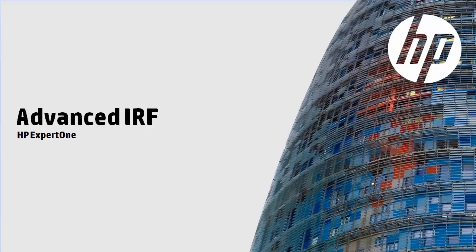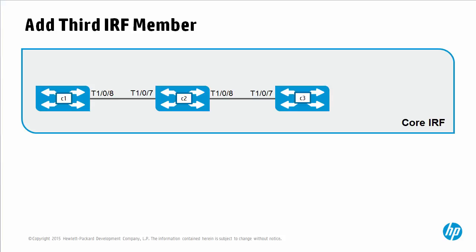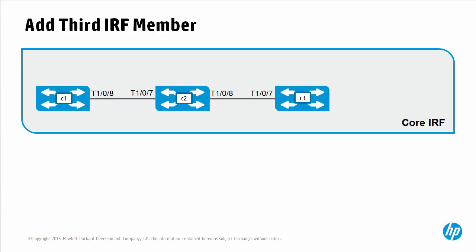Welcome to this Advanced Intelligent Resilient Framework, or IRF, video. This video is part of a series discussing advanced IRF, available on the HP website. In this video we are discussing and demonstrating the extension of an IRF system. We currently have two IRF members, and this will be extended by adding a third IRF member — specifically IRF member 3 — to an existing IRF system.